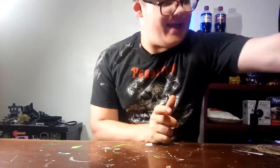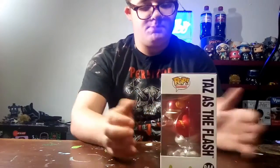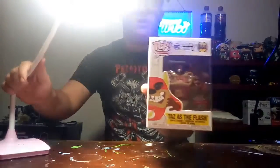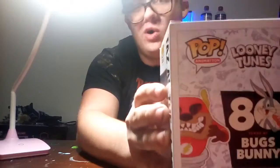So the pop we're reviewing today is Taz as the Flash from Bugs Bunny 80 Years of Bugs Bunny — this is number 844, Pop Animation, DC x Looney Tunes crossover. Here's the box — 844 — I'll hold it in the light so you can see. You can see his hand through the window, and on the back of the box there's no other characters listed, but there is Porky Pig.